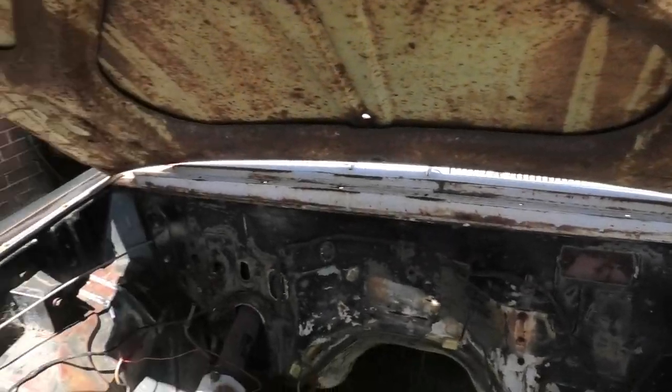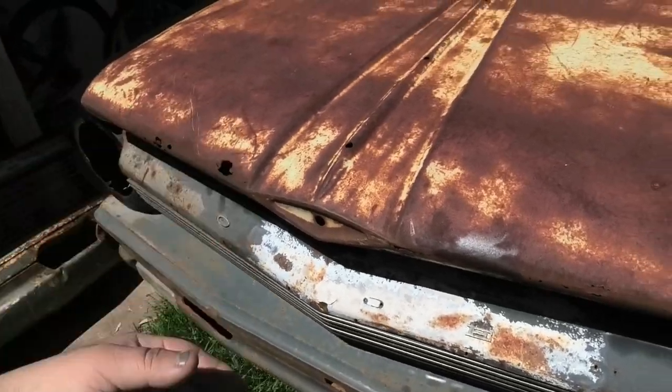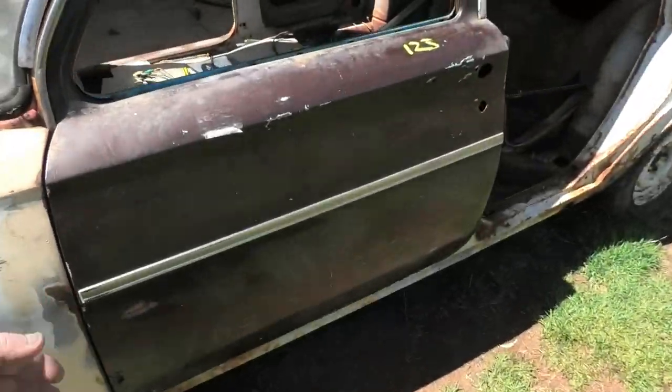You will occasionally find rust across the firewall. The bonnets rust out like this one here. And the doors rust out pretty commonly as well.